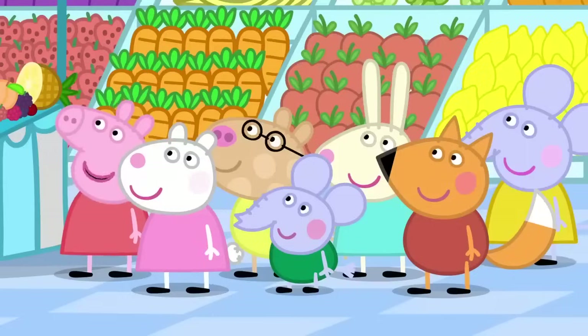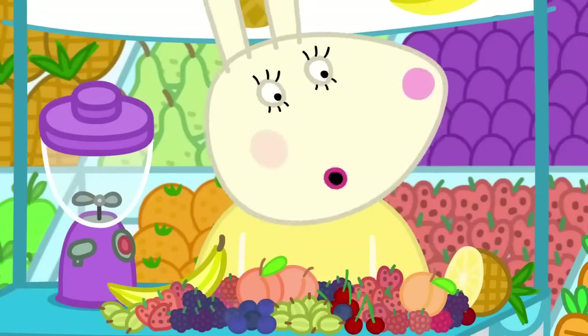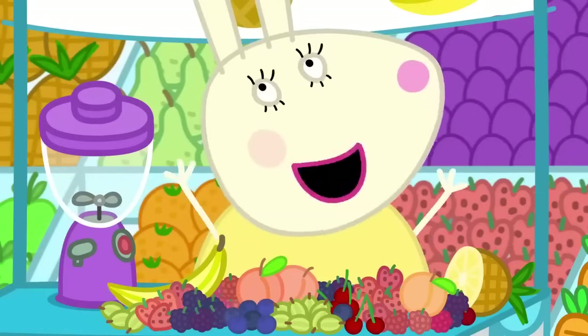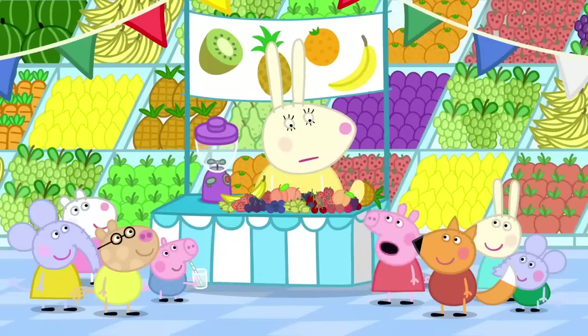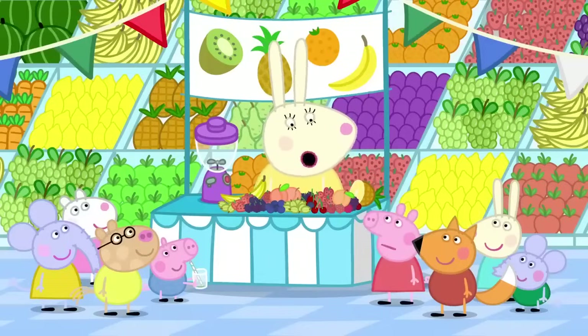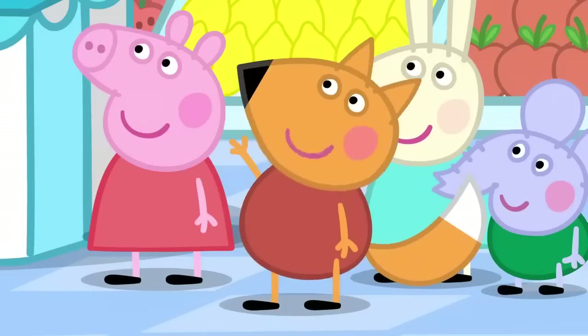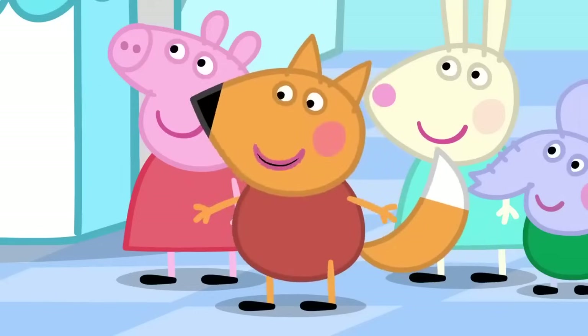Dinosaur. Can I have some dinosaur juice, please, Miss Rabbit? Me too. And me. And me. Okay. Dinosaur juice for everyone. What's wrong, Miss Rabbit? I've forgotten what I put in the dinosaur juice. I can tell you what was in it. Really? How? By smelling it. Freddy Fox has a very good sense of smell.